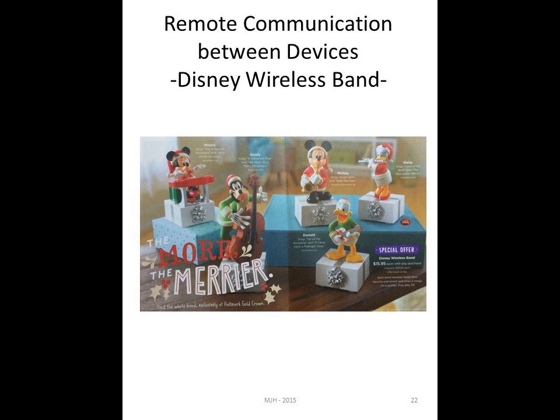Going back to exploring what other cool things are out there in the community — Hallmark had these little devices about two years ago. My little Daisy Duck with a jelly bean switch plays music and moves. Because Mickey, Minnie, Goofy, and Donald Duck all talk to each other remotely, pressing one will make all the others activate. Hallmark has really gotten into the idea of remote-control things, so I'm not sure what they'll come up with this year, but it's been fun exploring.